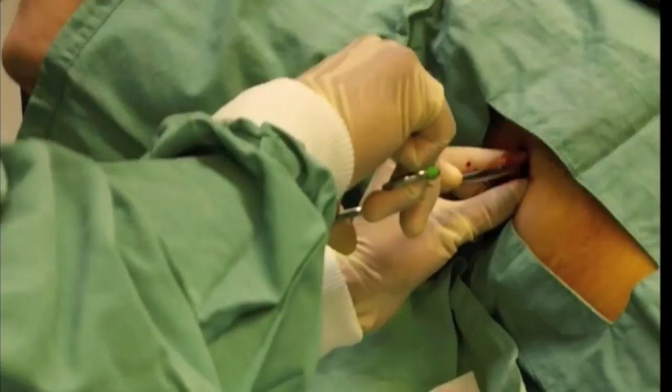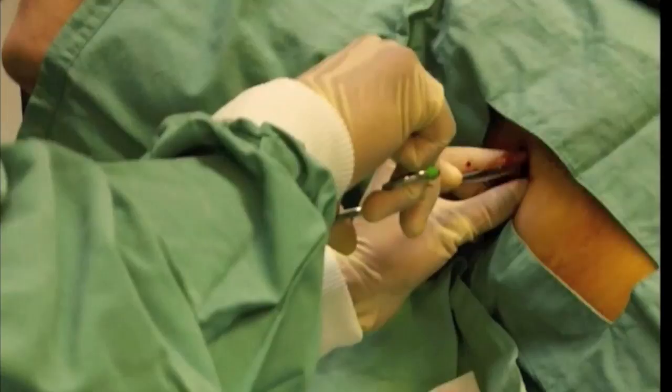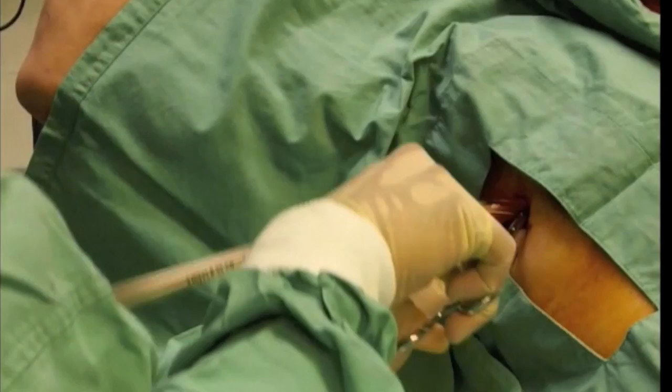Push through the intercostal muscle and open the tract to the size of the tube. Keep your position with a finger, then push and position the tube — often directed posteriorly and superiorly.